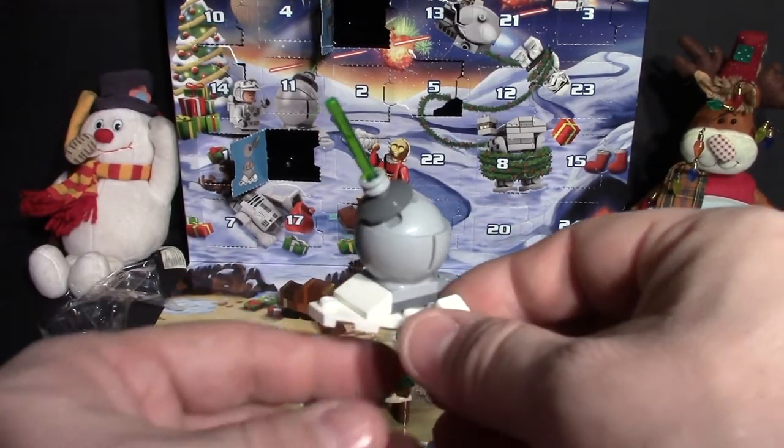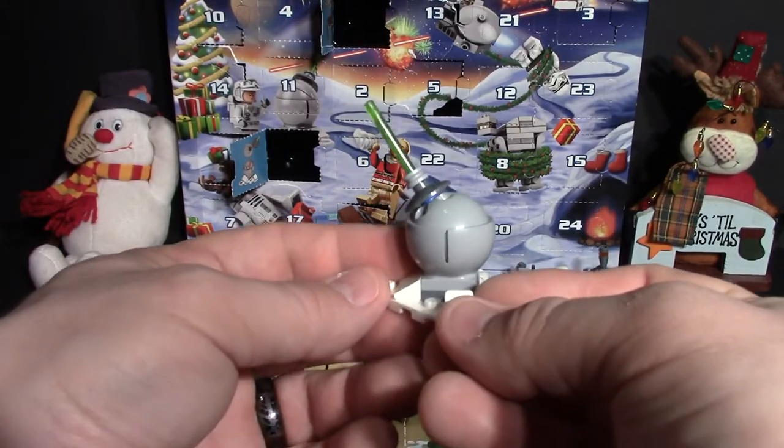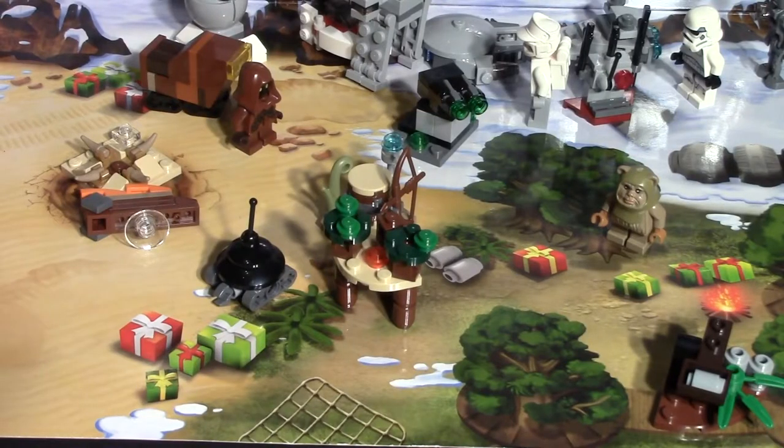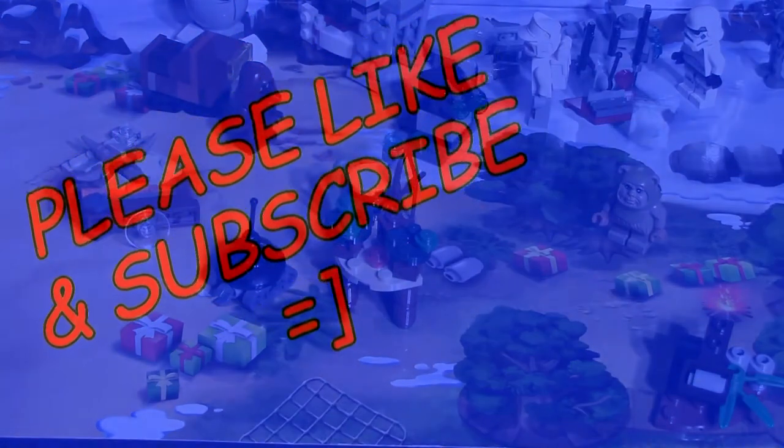It's got a blast coming out — I'm pretty sure it's the same thing they use for the lightsabers — but still it's really cool. So there's everything we've got so far in these 19 days. We're almost done, we're coming up on Christmas. Thank you guys for watching and we'll have day 20 up tomorrow. Thanks guys, bye bye!